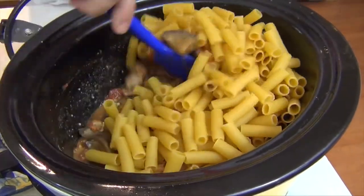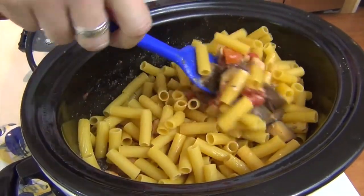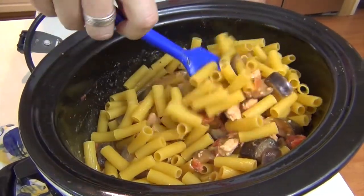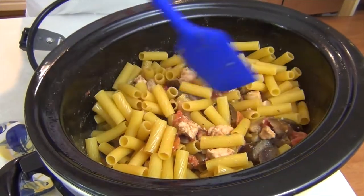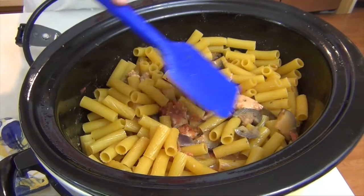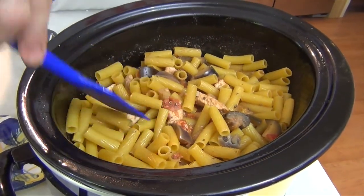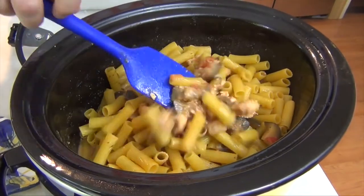Mix this up. We're going to cook this for about 20 minutes — it's on high. Remember I said you can go low or high. We're going to cook this until the noodles soften up and are cooked to a nice al dente. Keep an eye on it — it shouldn't take longer than 20 minutes.